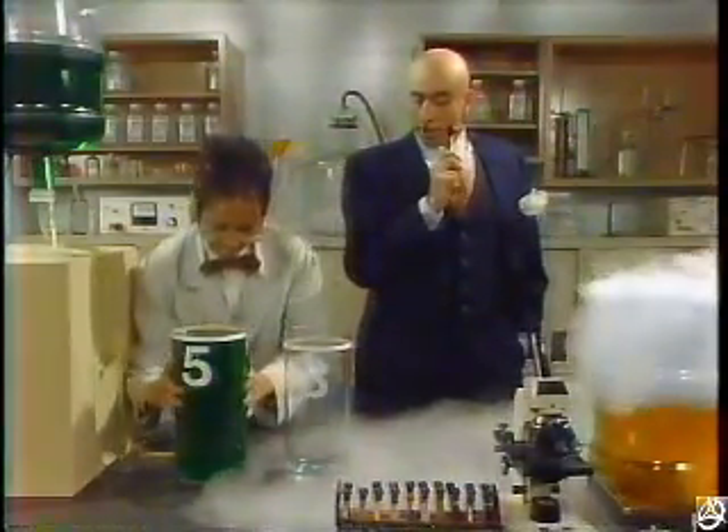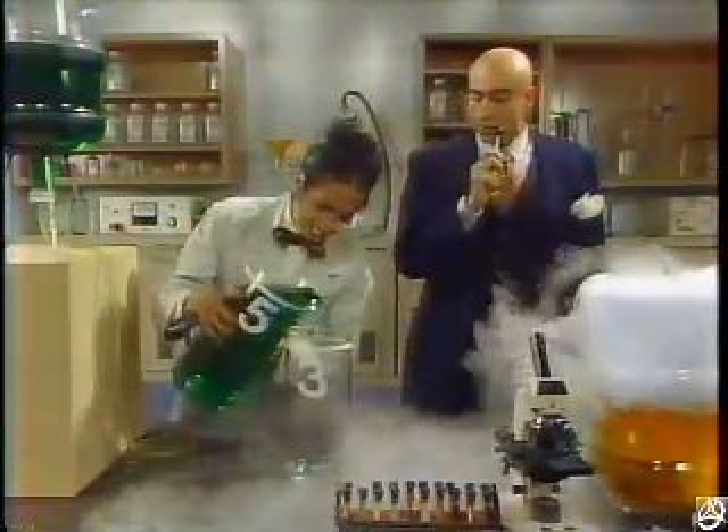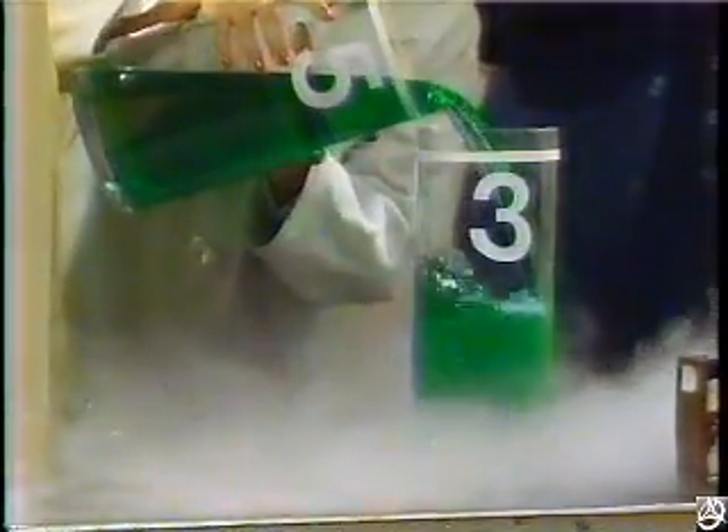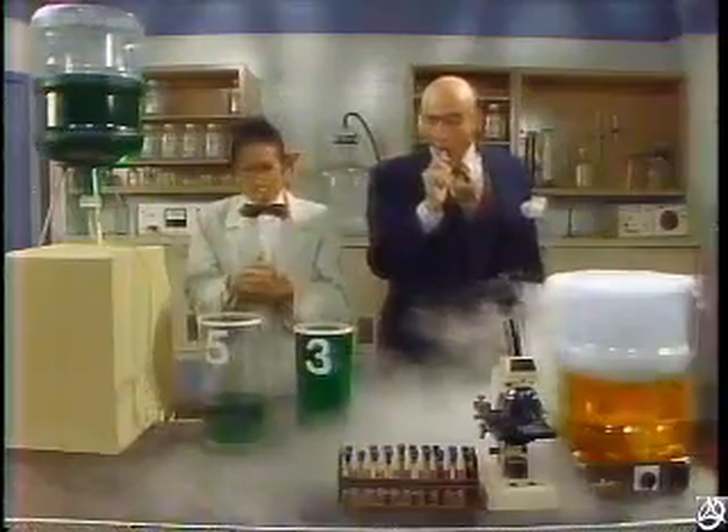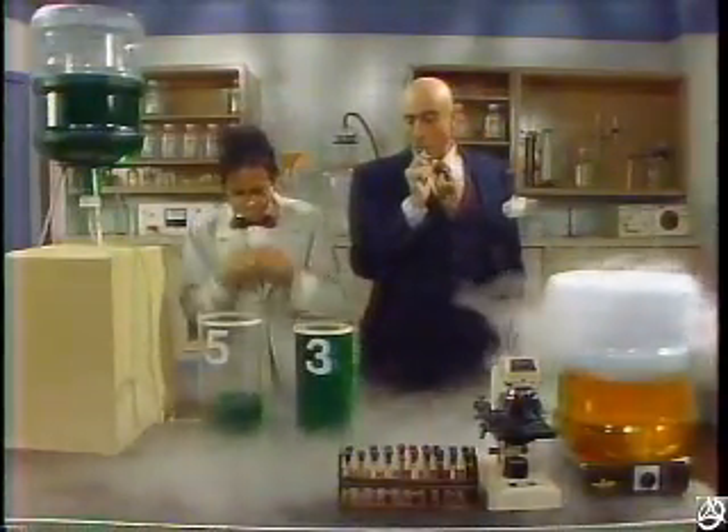But if we pour off some of the liquid into this three-liter container, what we have is... What we've got here is three liters in this container and two liters in this container. Now what do we do?